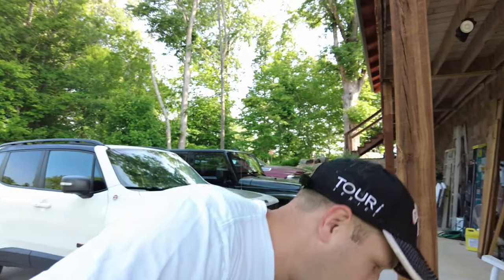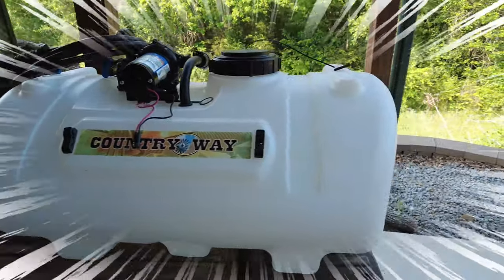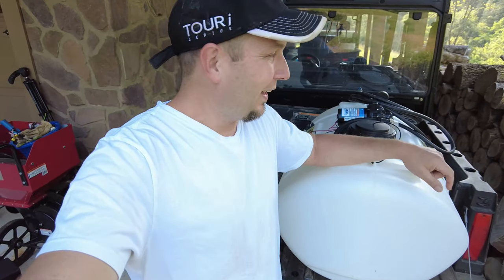Getting down here to the UTV — one thing we do in the evenings that we don't really show is we go out and water the orchard every day or every couple of days. This is our Country Way 40-gallon tank that we use. It's very simple to hook up to the UTV — there are only two clips that go to the battery, and there's an all-in-one switch in the back. It fits right in the back of the UTV and it wasn't that expensive. Check them out at your local Rural King.